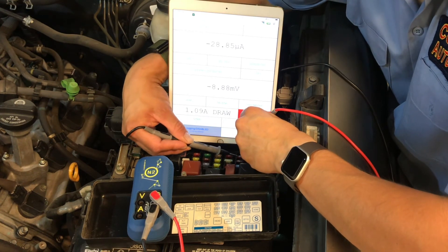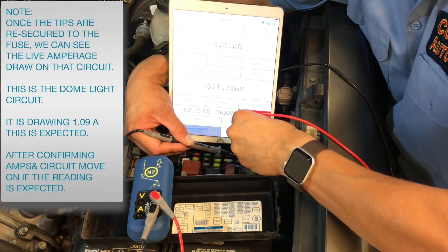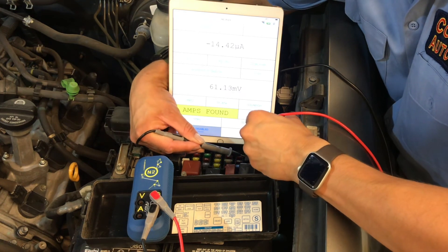Here we have found a 1 amp draw on a 10 amp fuse. After checking the fuse chart from the fuse box map, we note this is for the dome light. The dome light is currently on, and that is a good reading.